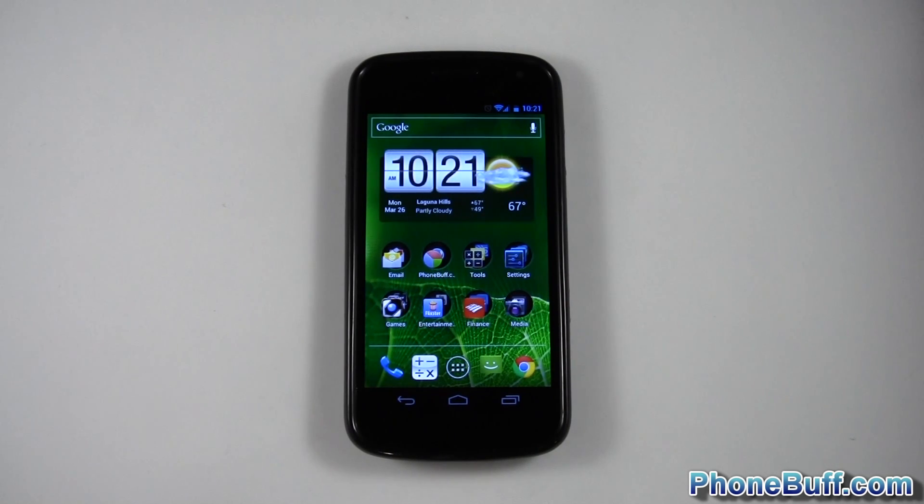Hey guys, it's David here from phonebuff.com and in this video I want to show you how the Galaxy Nexus and Ice Cream Sandwich lets you connect your USB devices to your Android phone or tablet.